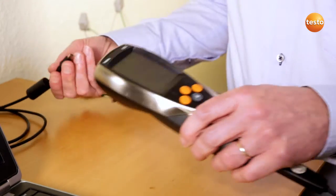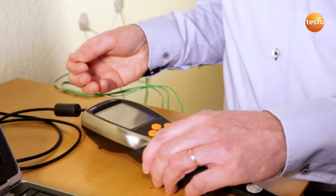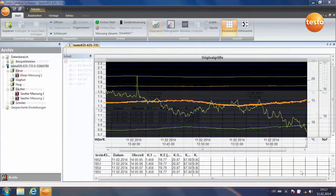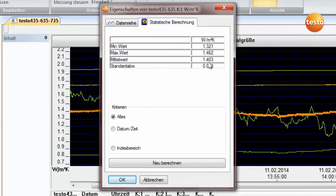I now connect the measuring instrument to the computer by USB, then start the software. The instrument is recognized and the measurement begins. The measurement has been running for about an hour. Here we can see the last 20 minutes and you can see the curve of the U-value approaching a final value. You can call up the more accurate value from the statistical calculation — the U-value here is around 1.4.